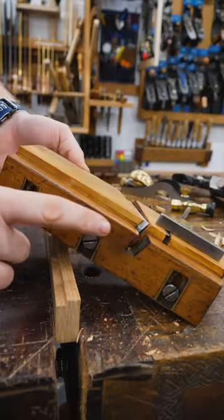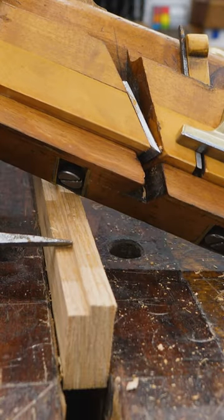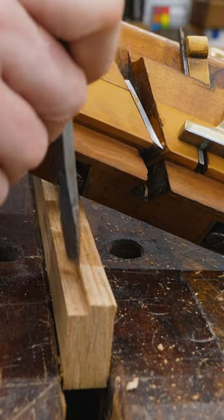The moving phillister plane has a cutting iron, but it also has this fence down here and a depth stop. The fence measures how far in your rabbit cuts, and the depth stop measures how deep your rabbit cuts.